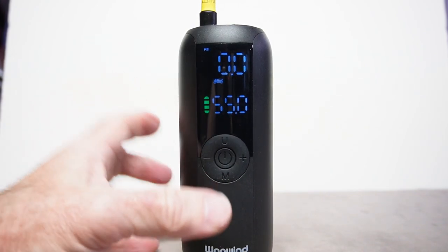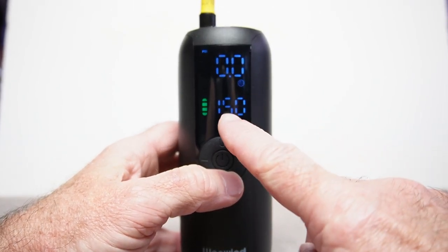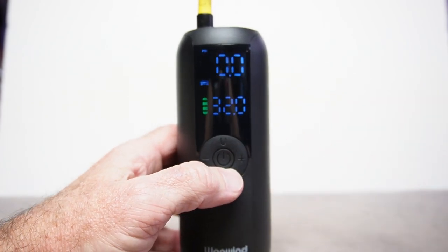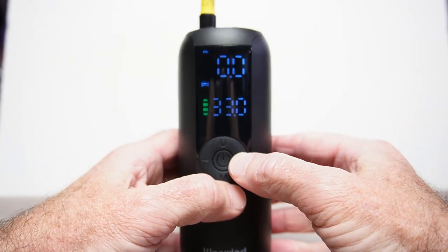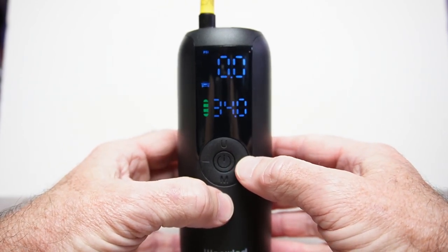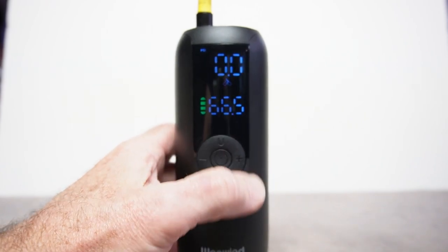There are various modes: press the mode button and you have motorcycle mode, bicycle mode, basketball mode — each mode has a kind of preset pressure. Car mode defaults to 32 PSI. You can change the pressure at any time, and whatever you leave it on, next time you turn it on it's going to go to that. For bikes you can change it to anything you want.